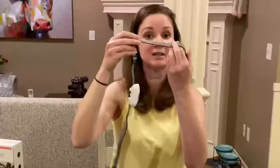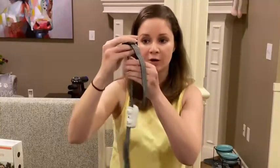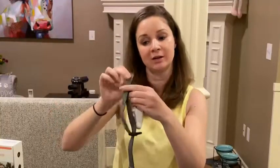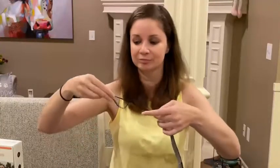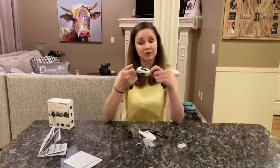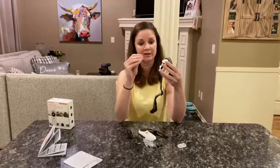If this is too much strap for your dog, you can cut it off or you can adjust it by sticking it through here, like so. Before you turn it on, you want to measure your dog's neck to make sure that the receiver goes on the middle part of their neck like this.